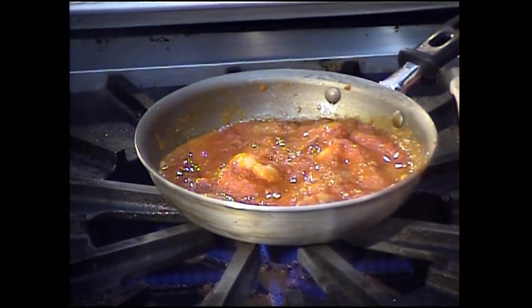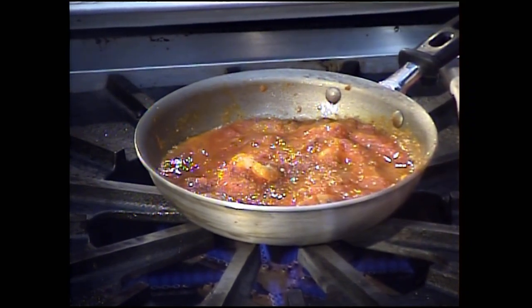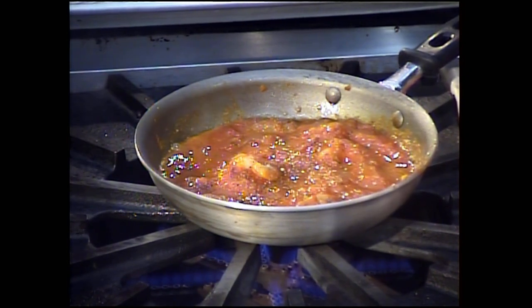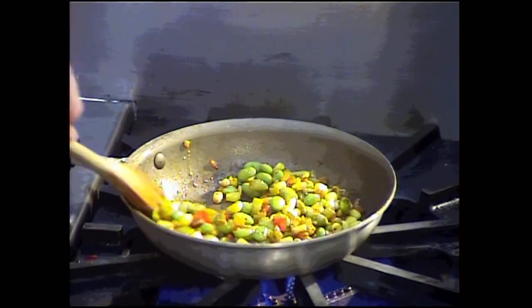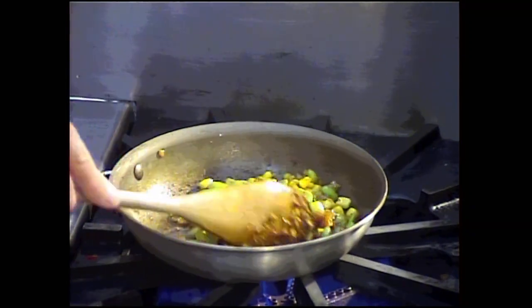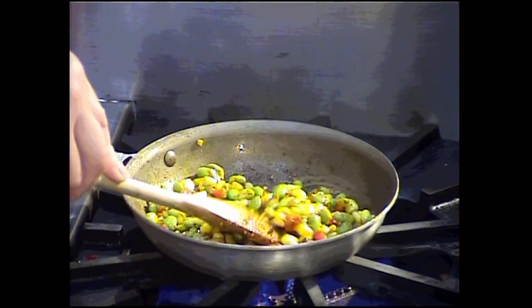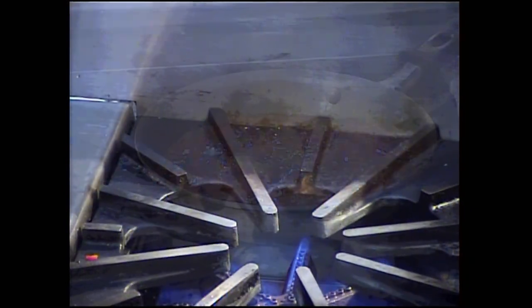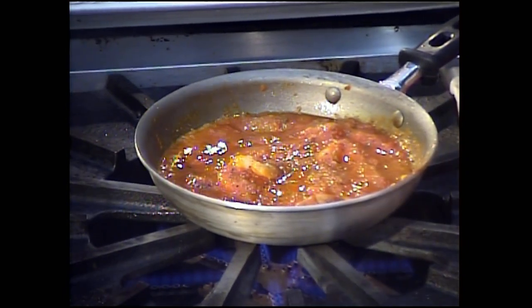A little salt, a little pepper just to lift the flavors. Once it's all seasoned, the peppers are tender and the garlic is aromatic, we're going to pull the succotash off to the side and allow it to rest. Then we'll put on a skillet to prepare the quesadillas at about the same temperature.